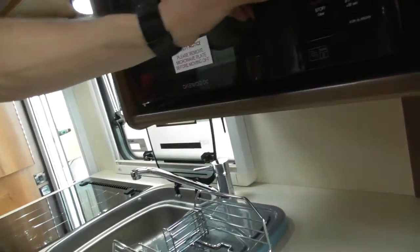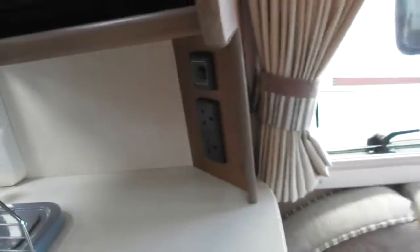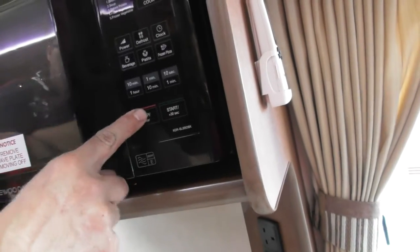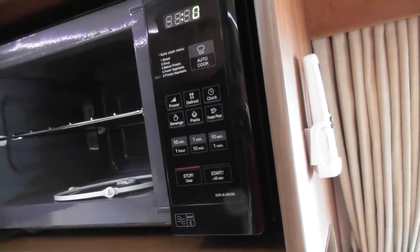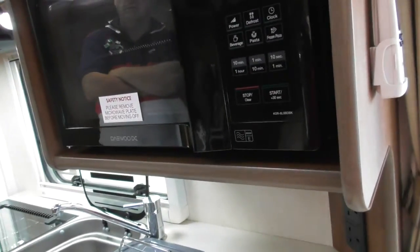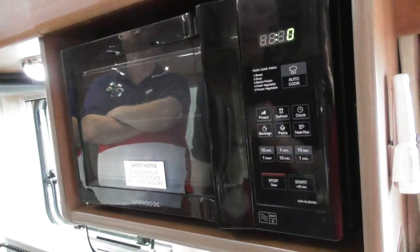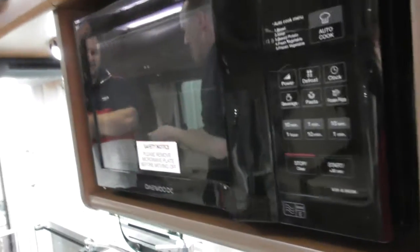The microwave — nothing too complicated. If you don't travel with the glass plate in, be careful — if it drops onto these surfaces they are hollow honeycomb type and it'll go straight through. It's got a metal tray for grilling — normally a microwave won't work with metal, but this type does. You've also got an extractor fan with two speed settings and a light.